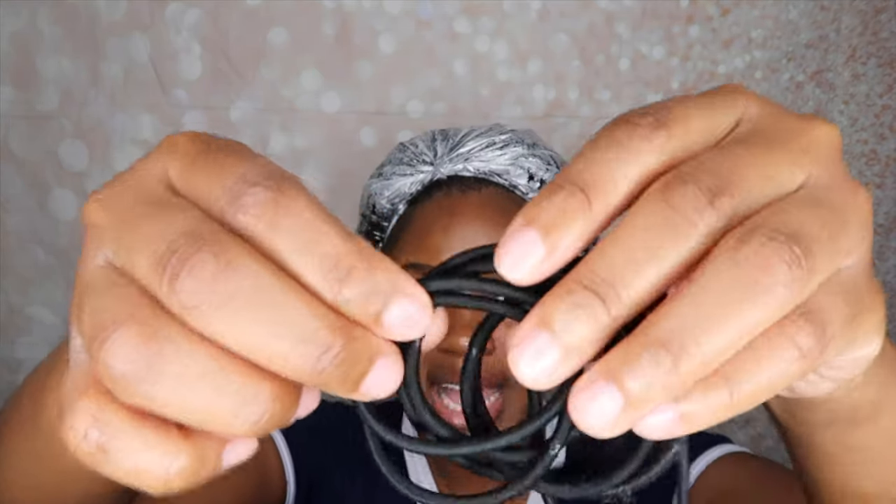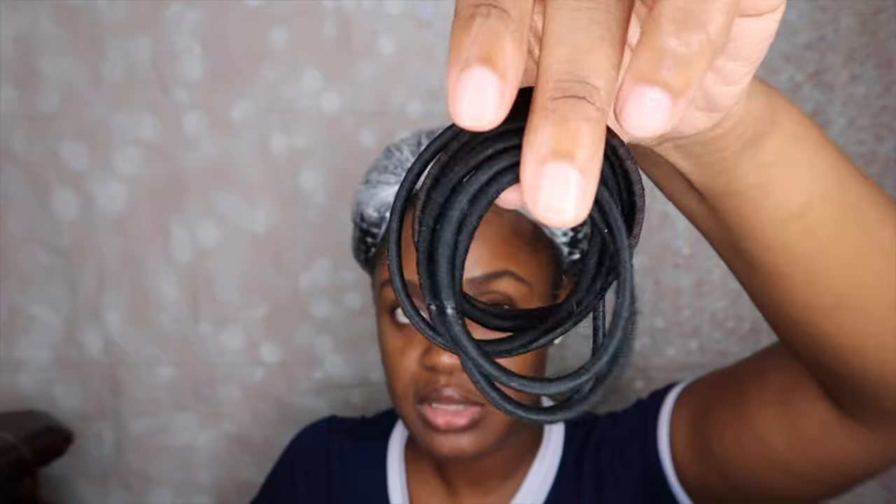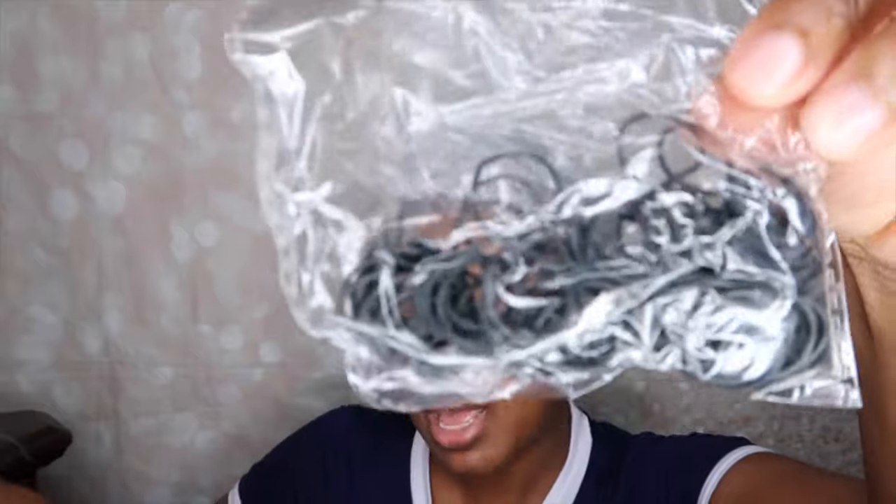If you haven't seen that video, I will link it above in the cards. And then you will need some thick type elastic bands — these are the ones I'll be using — and I also use regular rubber bands.